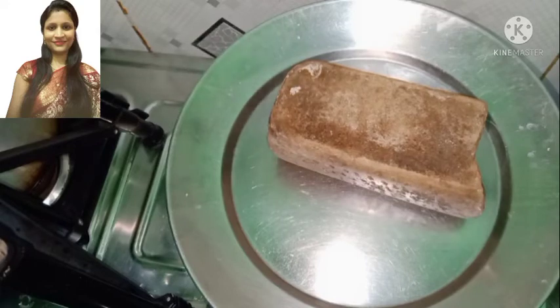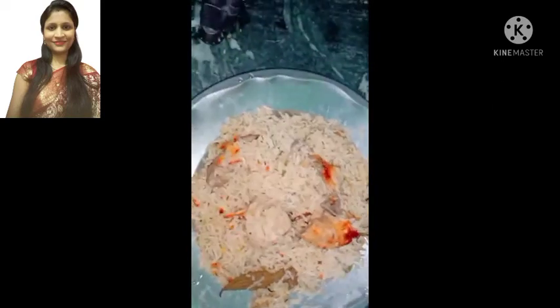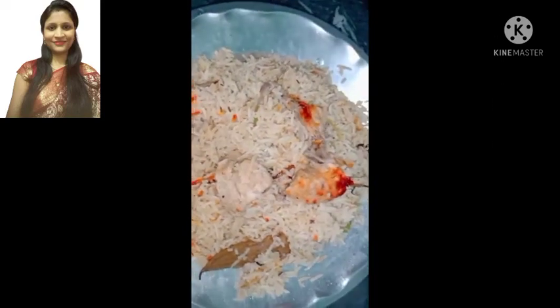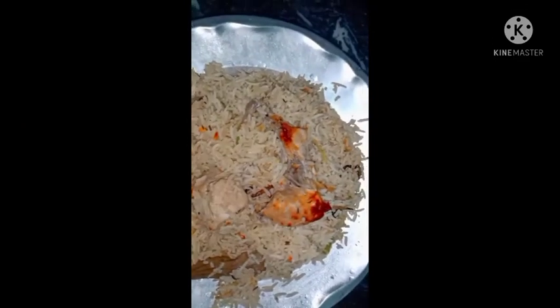My friends, this biryani is ready! How are you feeling about this biryani? Please subscribe to my channel and like, share, and comment. We'll see you in the next video.